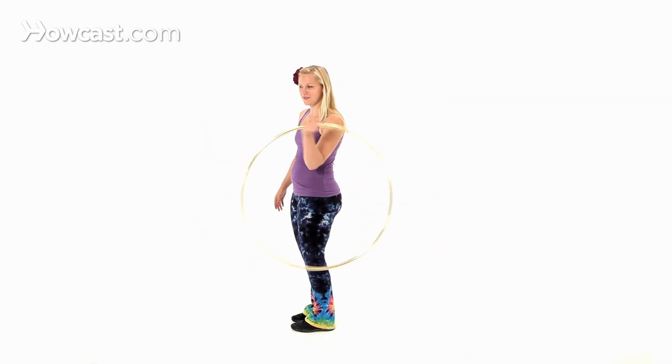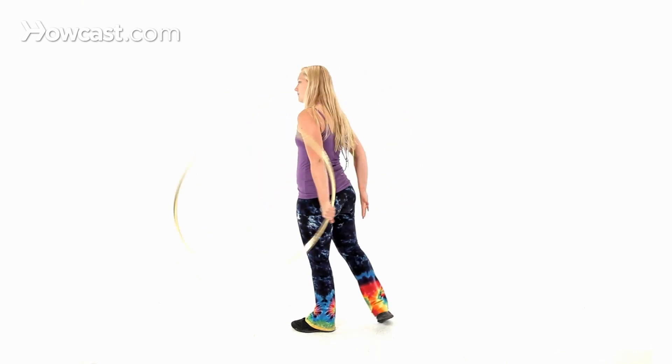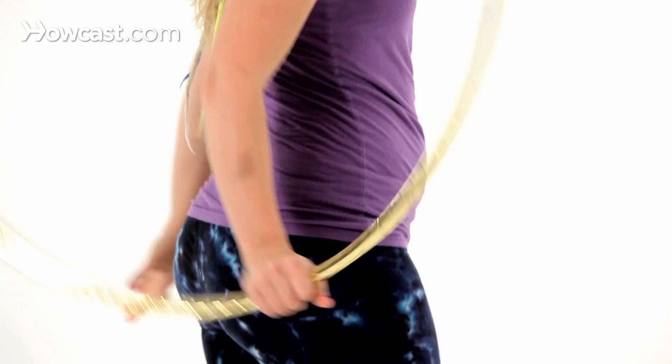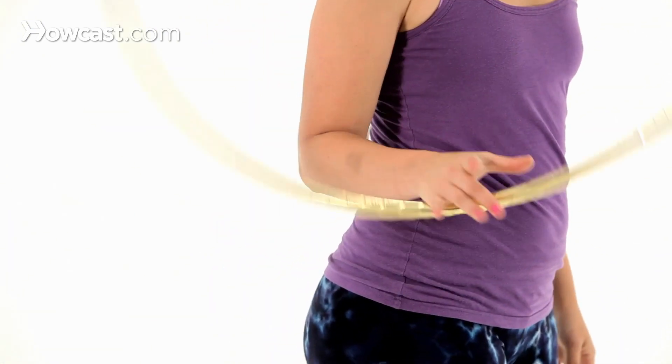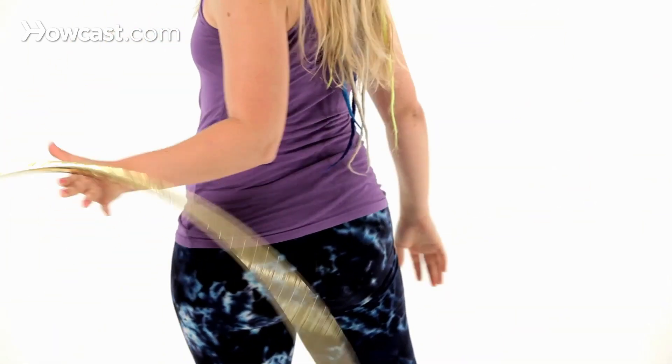Then let's try this on the left. Grab, pass on your hand, and then I'm going to work on the other side. And that's how you do the behind the back vertical hooping pass. I'll see you next time.